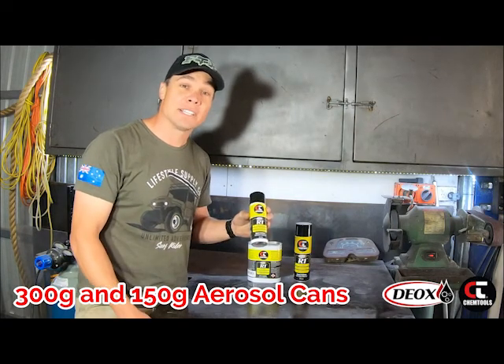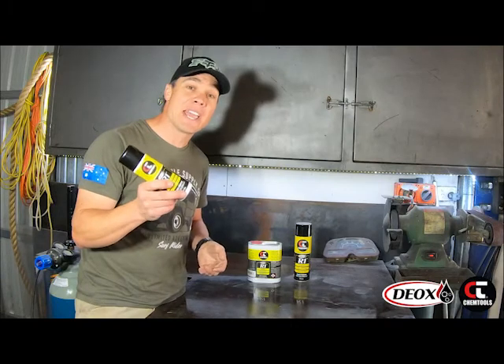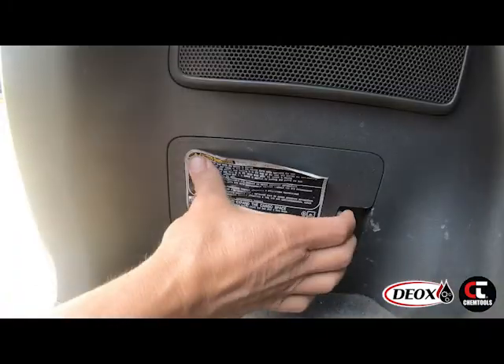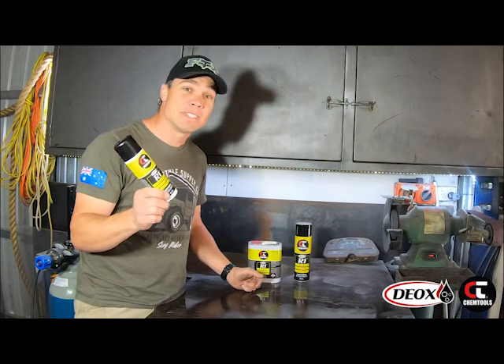Now this is the one I really love — a 150 gram aerosol can, nice and compact. Throw it in your tool bag, your toolbox. Keep it up in the house for those little emergencies, under the seat or that little hideaway in the car. Perfect for everyday applications when you need to whip it out and use it.